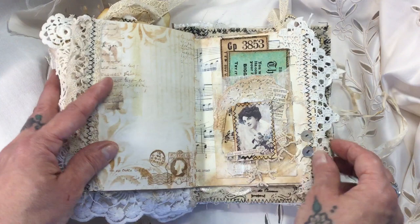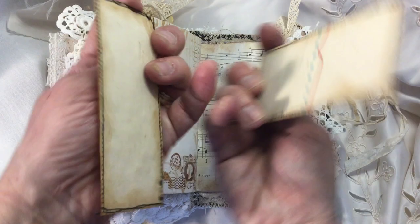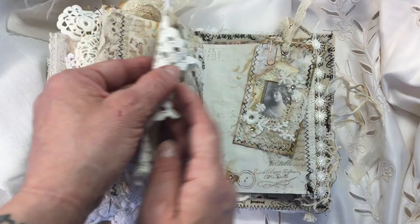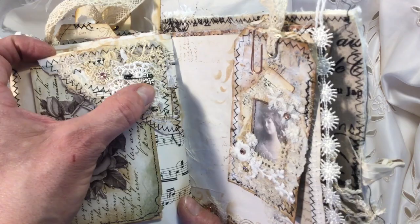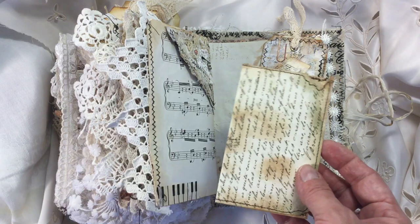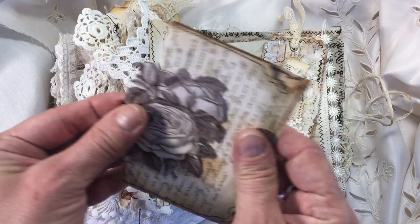Here we've got another glassine bag — another lady from the kit — 'find your loveliness' — and some tickets from Andrea's ticket kit, backed with Pianola paper. Here I've got some pearl buttons sewn on. Here I've got another little corner pocket that doesn't flip — it just sits there, all collage, with a little metal butterfly on a black pin. In here I've got a Tim Holtz little clip and a Tim Holtz little piece of ephemera. I think this letter is one of Andrea's actually, and 'the story begins' on there — I just liked the way that all looked together, so that went in there.